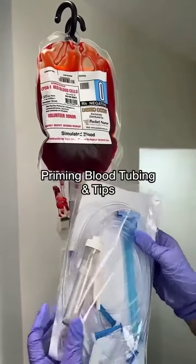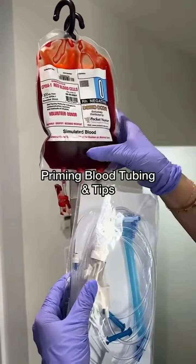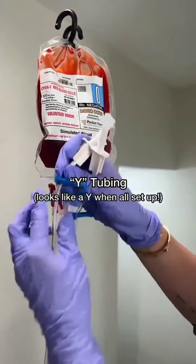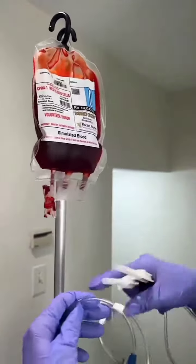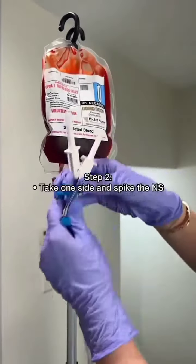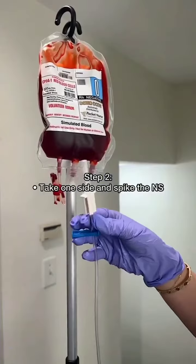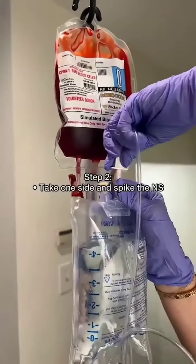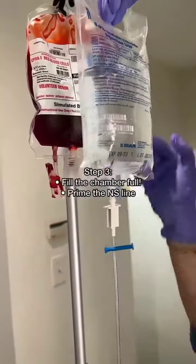Preparing your blood tubing — this is called Y tubing. It has two spikes that join into one: one for the blood and one for the normal saline bag. Make sure to completely clamp the tubing at all parts it can be clamped. Take one side and spike your normal saline bag. Remember, blood can only be hung with normal saline — nothing else.